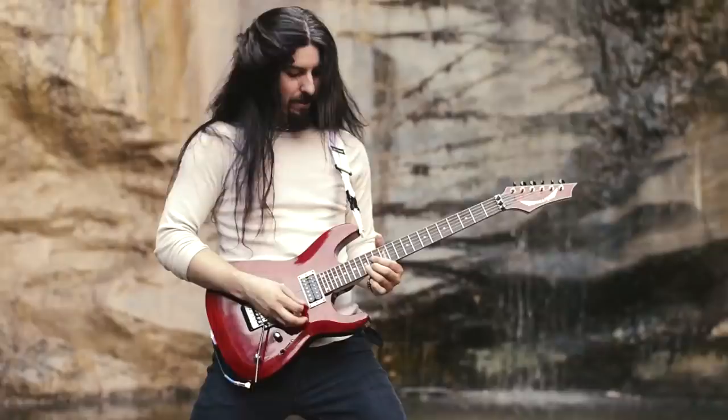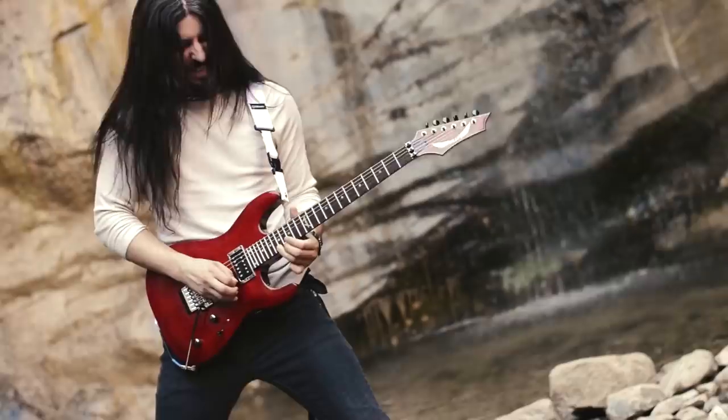Hey guys, how's it going? I've got something really cool and unique to check out today. I'm going to look at a guitar by Poletti Guitars. This is a really great Italian company and they make some really unique instruments. In the video today I've got a buddy of mine named Deacon LaCrosse and he's come down to help me out with reviews.